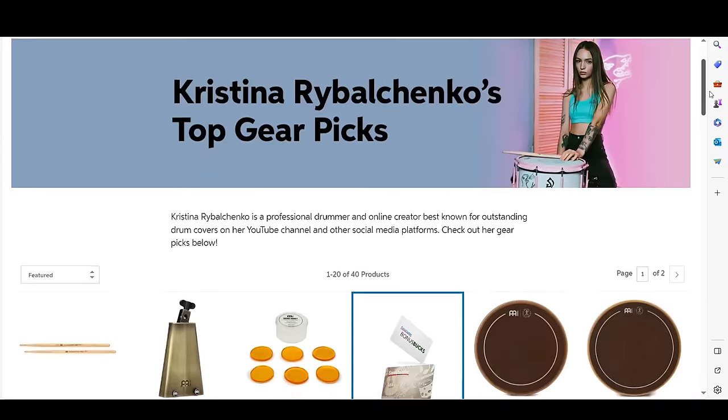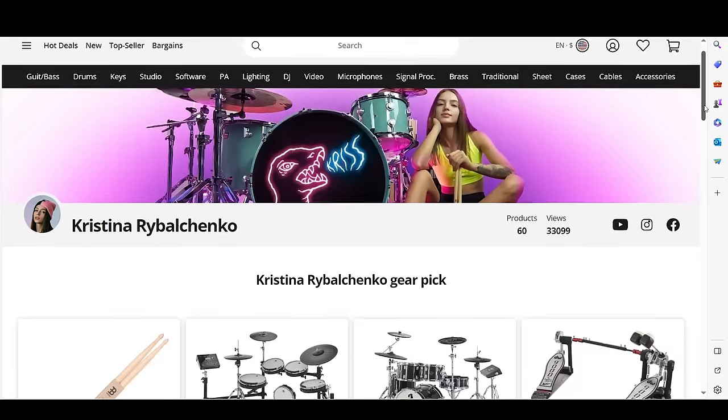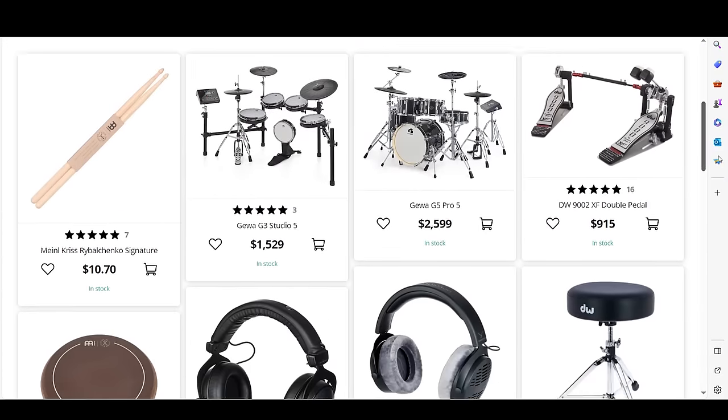By the way, in the description you can find links to all the gear from this video and other gear that I use. These are Sweetwater portal links for the US and Thomann for those who need worldwide shipping. These are affiliate links, which means that if you click and purchase something from the store, I will get a small commission, which is completely free for you. So it's a great way to support me and my channel. If you are going to get some new gear, please consider doing it with my link.